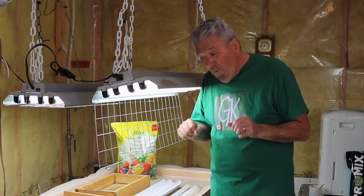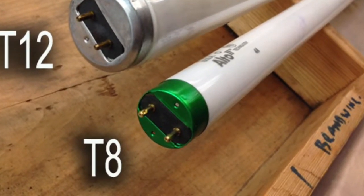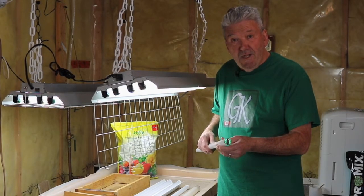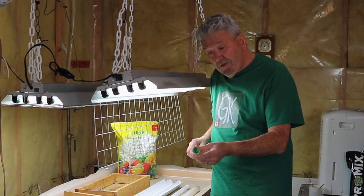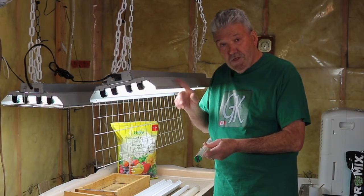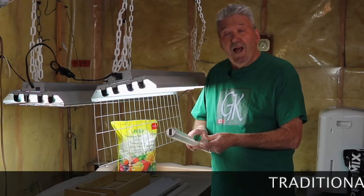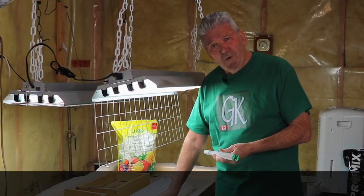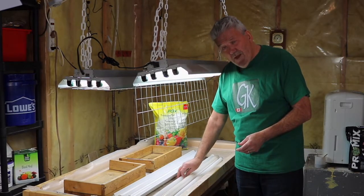In addition to that, we have T8s — T8s are the smaller bulbs, one inch in diameter. The ones I just showed you are actually T8s, and you can get them in 6500, 5500, 4000, or 3000 Kelvin — different color temperatures. You can use these bulbs in your fixture providing they fit. These bulbs are mercury-filled, and a lot of people don't like having mercury in their bulbs because they're very difficult to dispose of once they expire. You have to bring them to specific locations for proper disposal — that's mercury vapor.